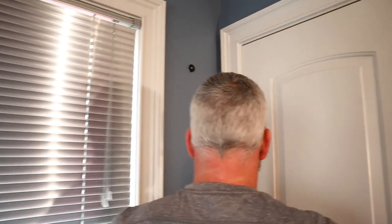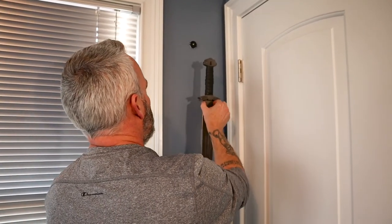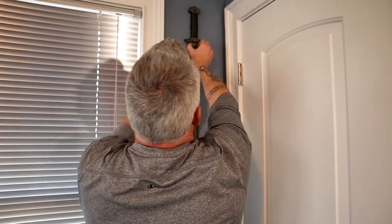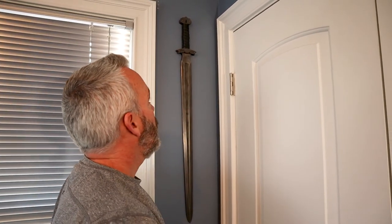I'm going to take my Zombie Tools Ferris Wolf — I like this sword — and carefully, because I don't want to cut myself, position it over my magnet. Make sure it's straight up and down. Voila.